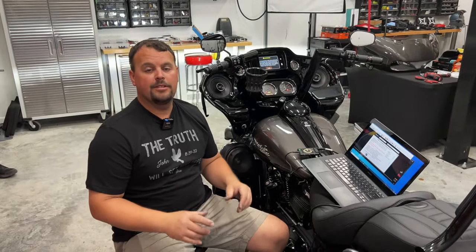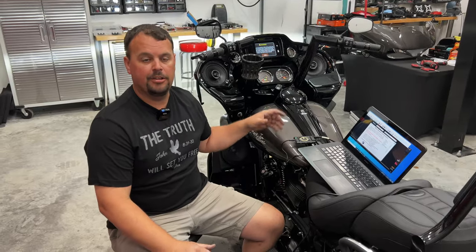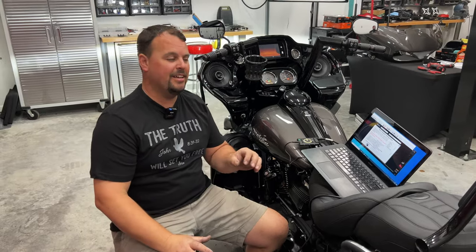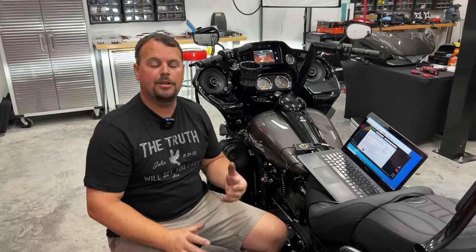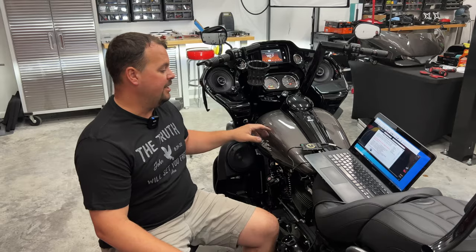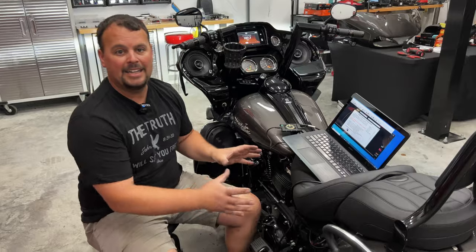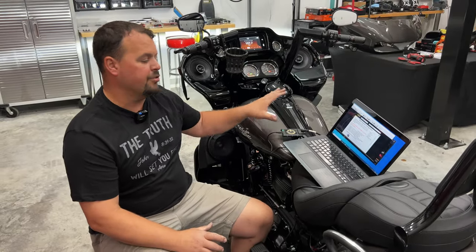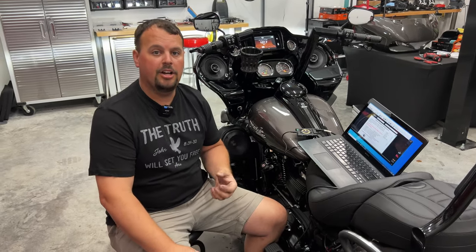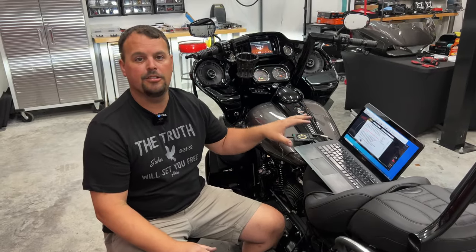One of the last things we do is flash the radio. Our speakers are in, our amp's in, and we've put most of the bike back together. Right now I've got my PC laptop connected to a Techno Research flash tool that's plugged into the data port behind the side cover on our bike, and we've got the ignition turned on. We've already downloaded the software, and at volunteeraudio.com and on our YouTube channel we have links to the step-by-step video of exactly how to do this process.